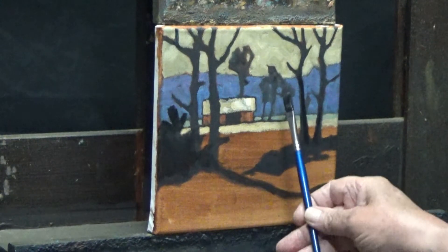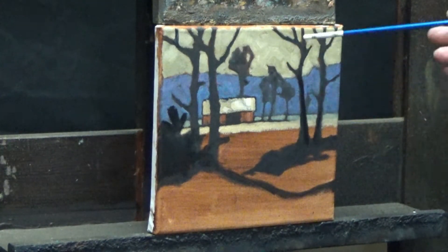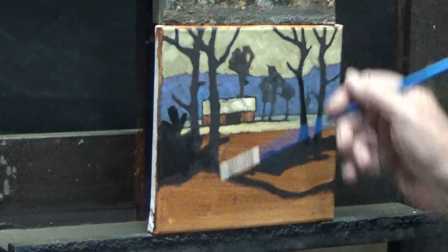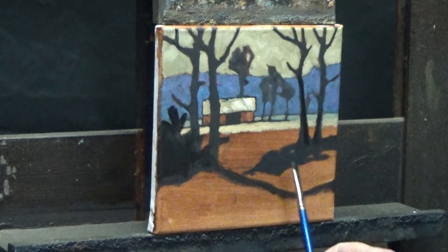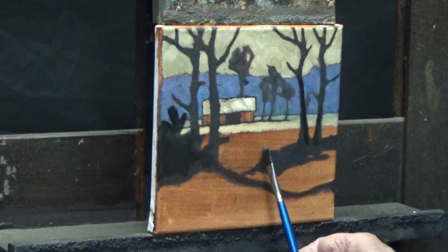I thought also — we have our window created by the window frame, being these trunks and now this tree. So we have this window frame that seems very perfect. What if we were to try to make it a little less perfect?